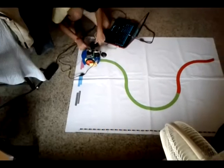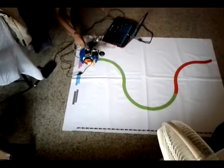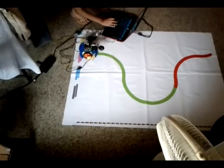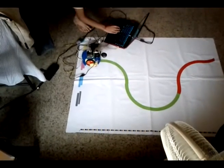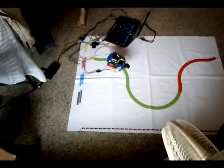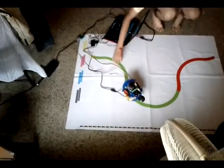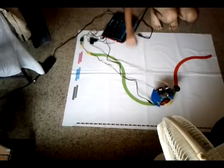After making the bot, we organized an event in our technical festival called Autobot, based on the multi-color line follower. This is the trial track for that event, where we made a test bot to see whether the problem statement is feasible or not, and this is the demo of that trial bot.